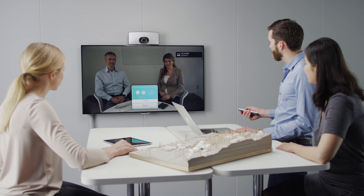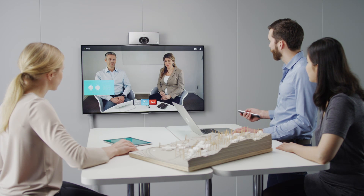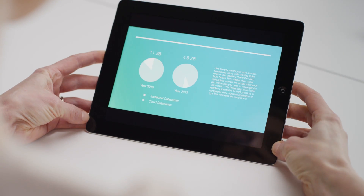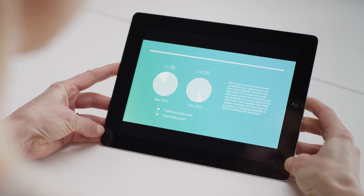The SX10 will support Cisco Intelligent Proximity so that any user can receive content on their personal mobile device, while maintaining a rich interaction experience with the far end.